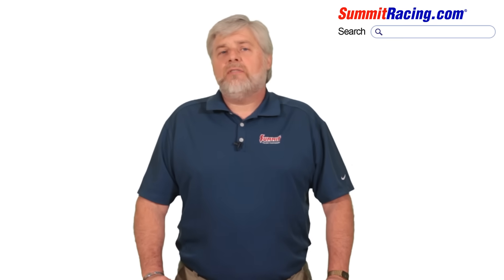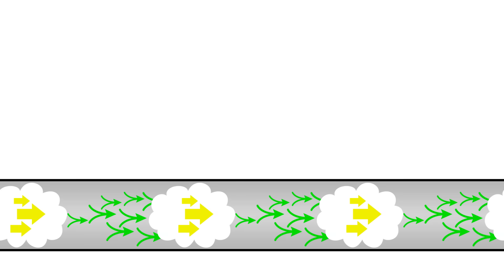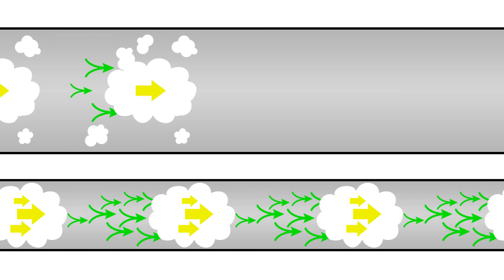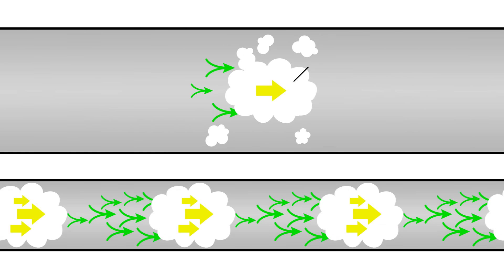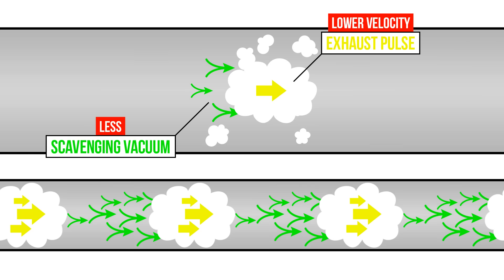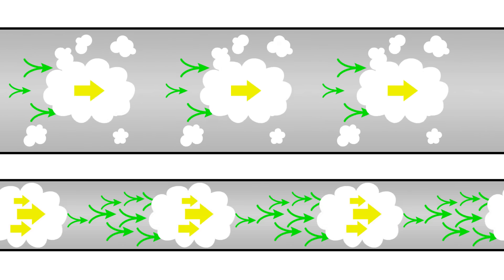One factor that affects scavenging performance is the diameter of your exhaust pipes. You might think that putting larger diameter pipes in an exhaust system will always improve your car's performance — well, that isn't always the case. Depending on your application, your car may be better off with smaller diameter exhaust pipes that allow the exhaust to scavenge more efficiently, due to the greater velocity or speed that allows those pulses to create that vacuum that works to pull subsequent pulses out of each cylinder.